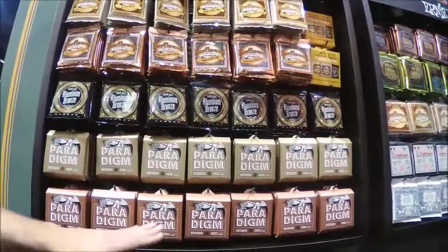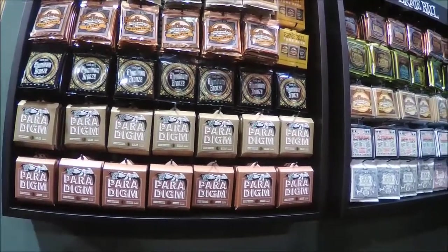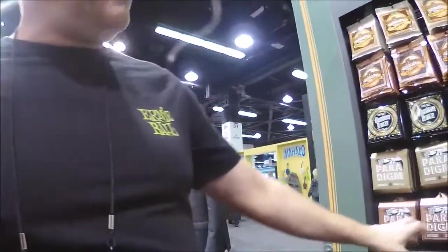We came out with these last year at the NAMM show — these are Paradigm strings. Definitely ultra-durable, break-resistant strings with the same feel as a normal traditional slinky but more durability. We have them in 80-20 bronze, phosphor bronze, and all the popular slinky gauges: 10-46, 10-52, 11-48, 11-54, and 12-56. They're definitely a stronger-for-longer string — put them on your guitar and experience longer life.